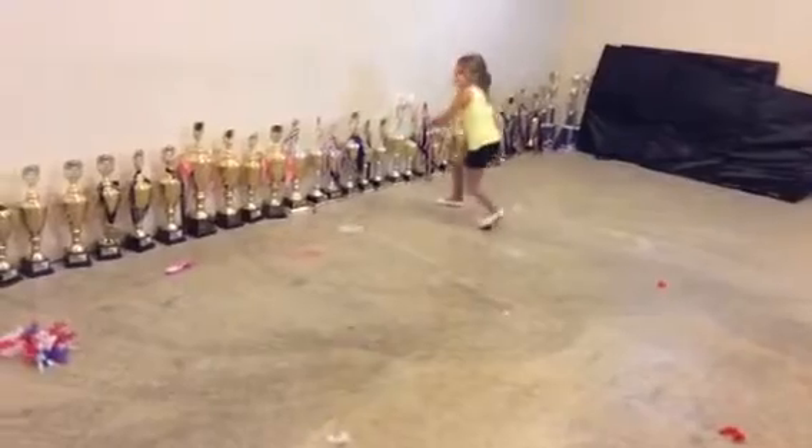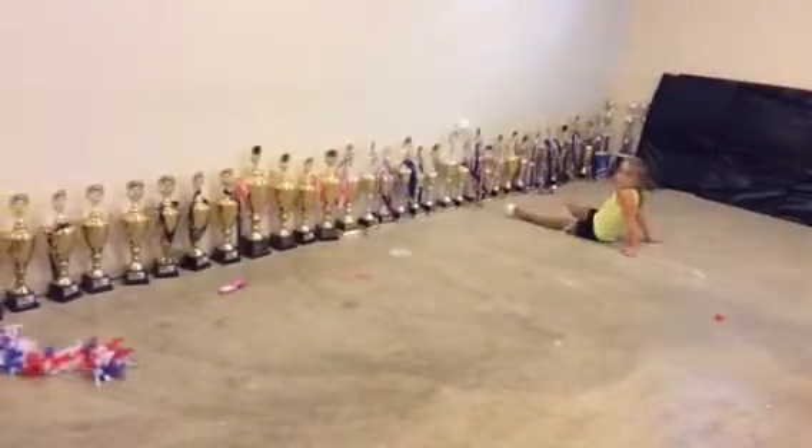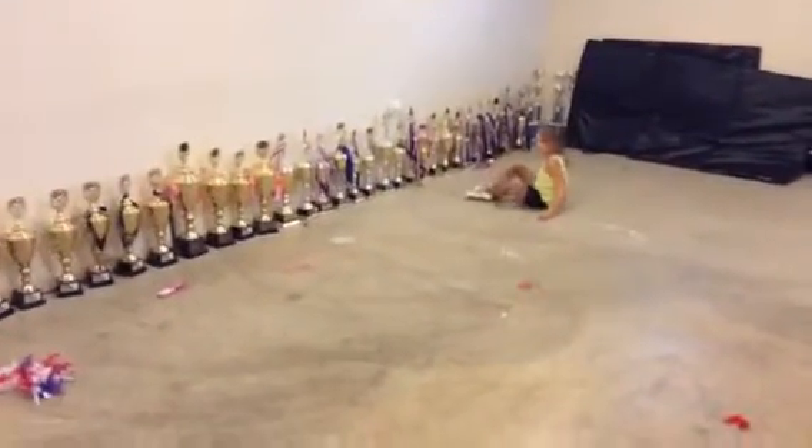One leg straight. One leg straight right. Roll over. Left leg straight. Take some breaths. Back and stand up. Good job.